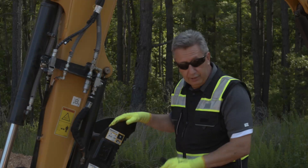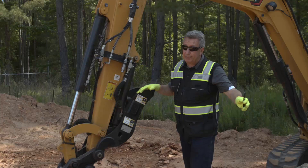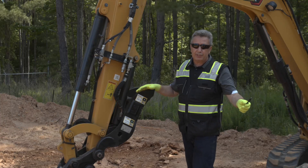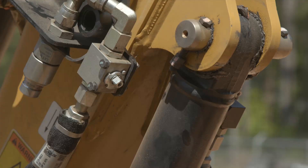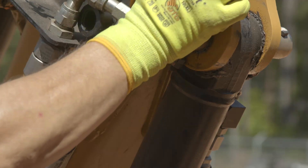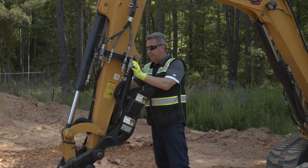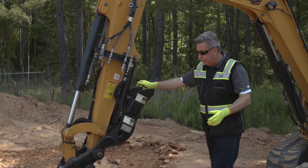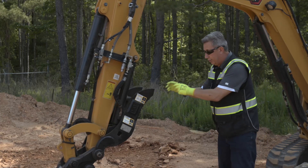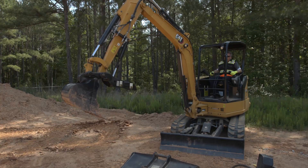So talking about the ultimate versatility — we've removed our TRS4 and gone back to a standard machine. TRS4s are great but not for all applications; they do add weight. Sometimes you just want your normal standard thumb, bucket, and coupler. The last thing I need to do is use this little tool that comes with all the thumb kits — turn the diverter valve on the left hand side, turn the diverter valve on the right hand side — and now we've gone from a TRS machine to a thumb, bucket, and coupler machine as quickly as that.